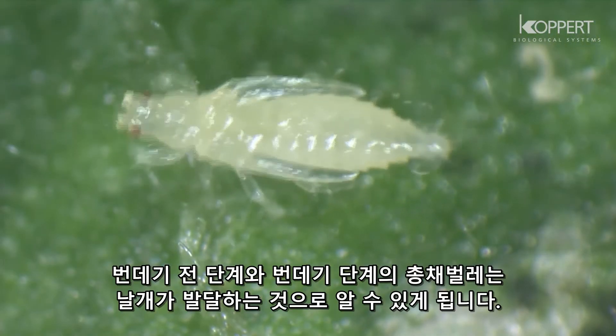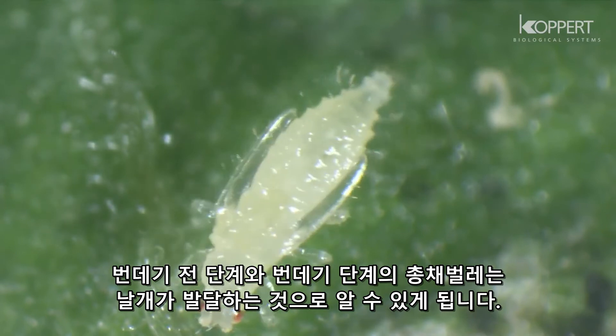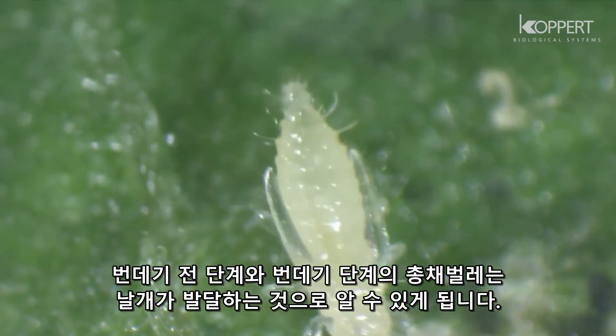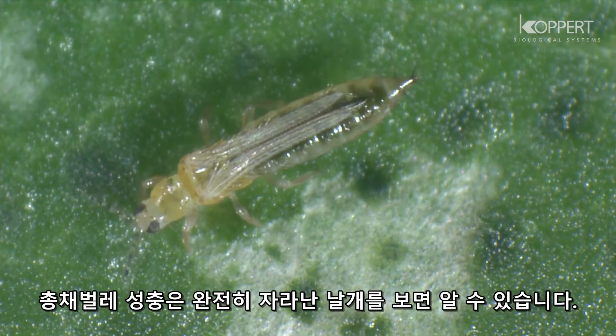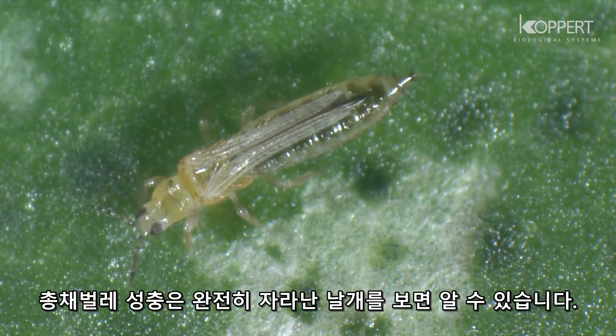The pre-pupal and pupal instars are recognizable by their developing wing buds. The adult thrips has a fully developed pair of fringed wings.